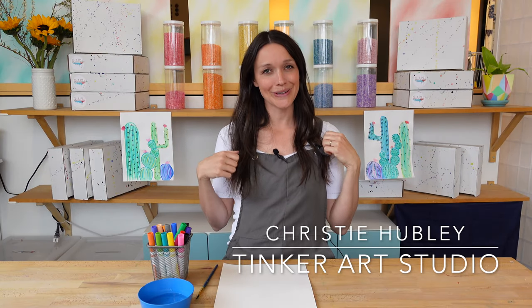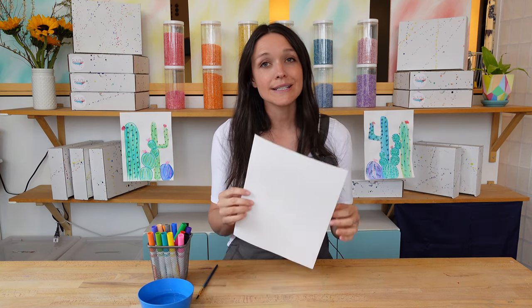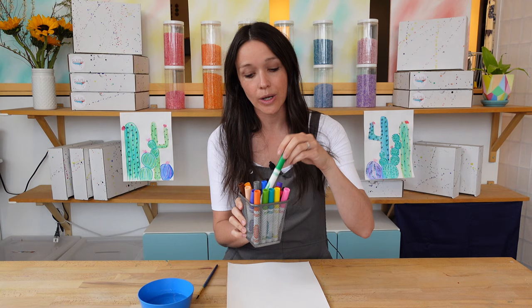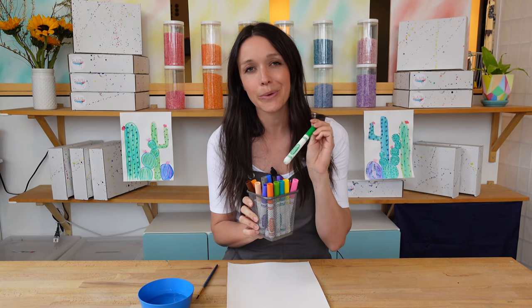Hi artists! Welcome back! I'm Christy here at Tinker Art Studio. We are going to do a cactus drawing in today's workshop. The materials that we'll need are a piece of white paper, washable markers — the washable part is important. This is Crayola brand; you might have a different brand, but as long as they're washable they will work well. A brush and a little bucket or cup of water.